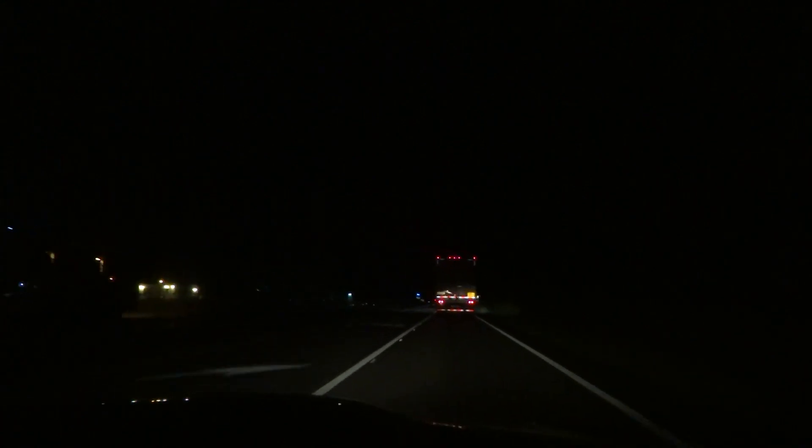Hey guys, Tux here. It's kind of dark right now. We're driving back from Miami and I wanted to give you guys a little live demo of what the cheap Chinese knockoff 360 radar detector looks like at night. So you can kind of get an idea what this thing is like. I'm going to move the camera here one second to plug this in and I'll be right back.